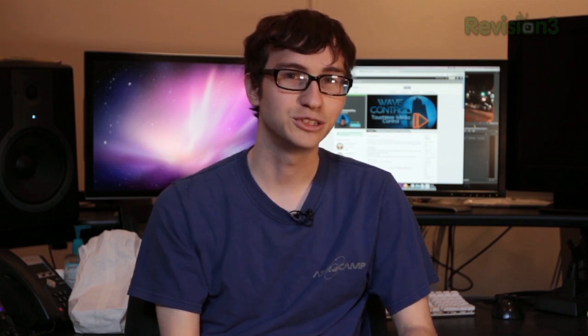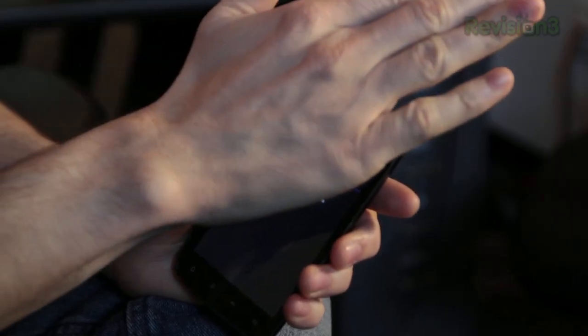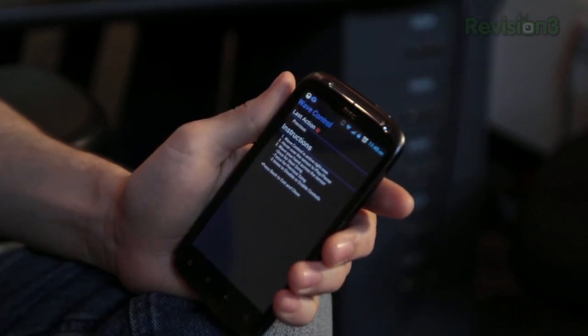I've only used this with the Google Music app so far but it's supposed to work with all of the music applications, and it works pretty well actually. There's definitely a learning curve for figuring out the speed you need to do the gestures at, but the nice thing is it shows you on the screen what the last recorded gesture was so you can kind of practice a little bit.